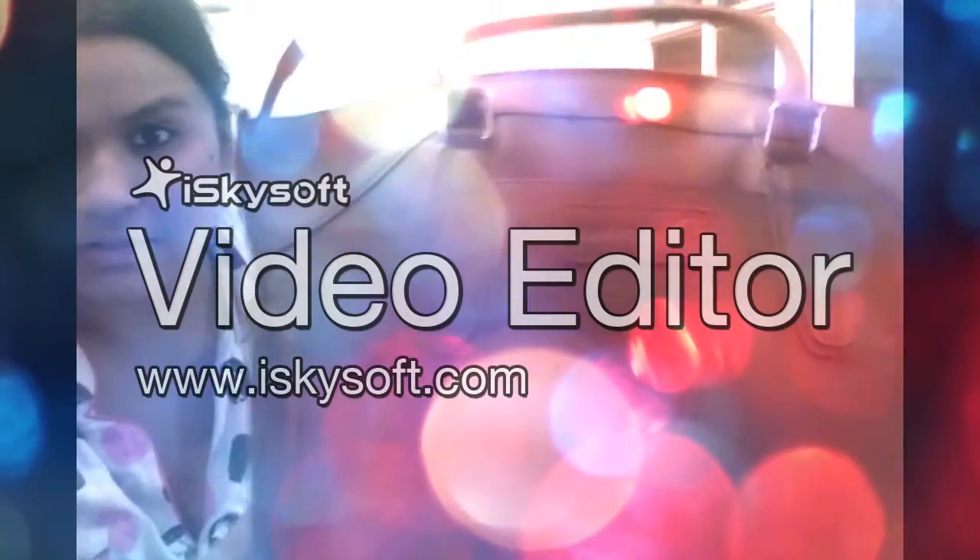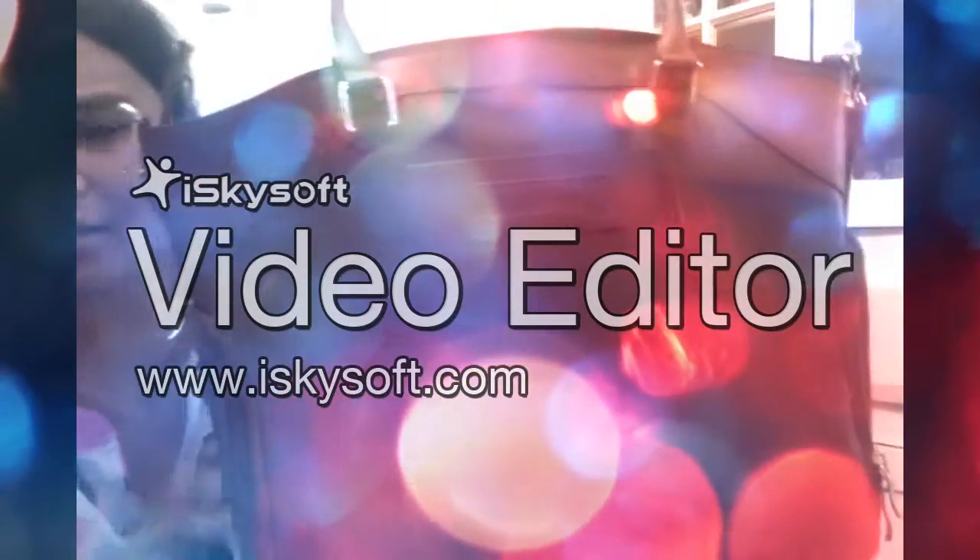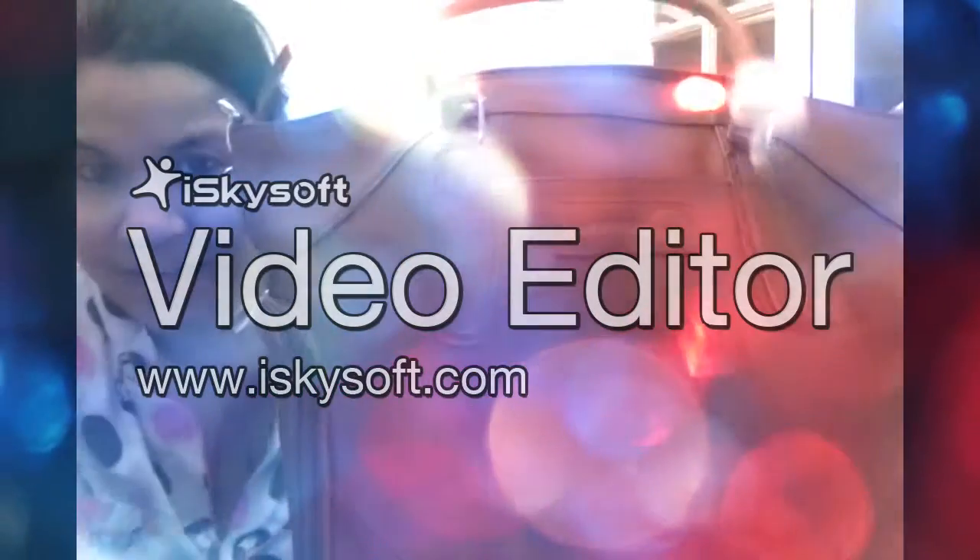If you have any other questions or concerns, I can answer them for you. Just comment below. Thank you for watching. Bye!